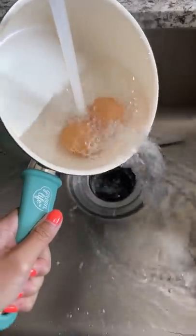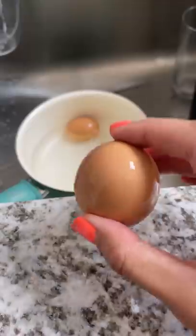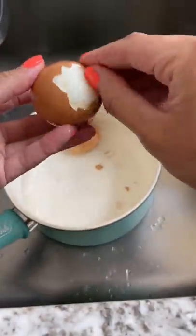Basically, for anyone wanting to learn how to make them, just boil water in a saucepan and gently add your eggs. Cover the saucepan and cook for 6 and a half minutes. If you don't like them running at all, I would shoot for 7 and a half to 8 minutes.